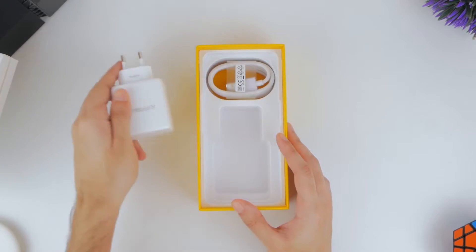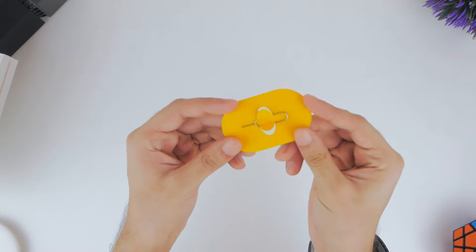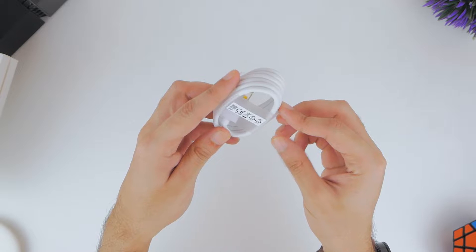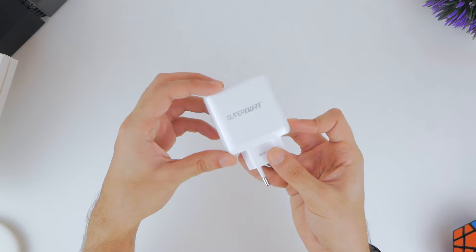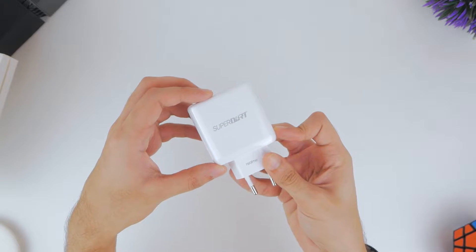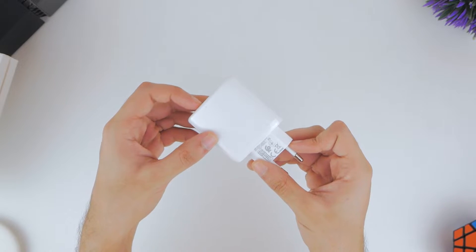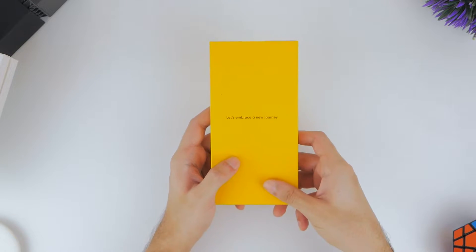The box comes with a fair bit in its bottom compartment, although there are no headphones if you were looking for those. You find a standard SIM removal tool, then a Type-A to Type-C USB cable for charging, as well as a SuperDart 65W charging brick, which is amazing to see especially at the phone's price tag. According to Realme, this will take the smartphone's 4500mAh battery from 0% up to 100% in just 34 minutes, but we'll have to test that in due course.